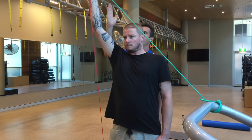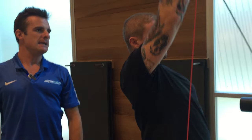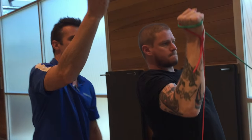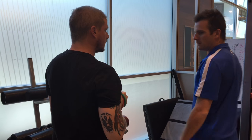He's got to keep his hand wider than his elbow. As he comes up, he can't let that hand go inwards — he's always got to keep it out. That creates load through the back of the shoulder, which is great, but doesn't stress him in the front. There's a bit of load there.